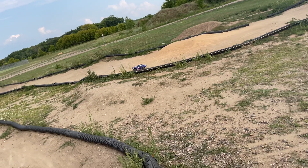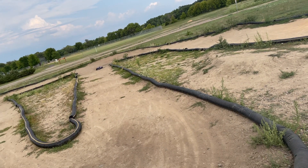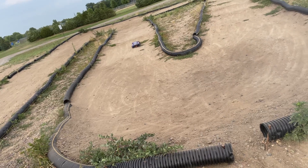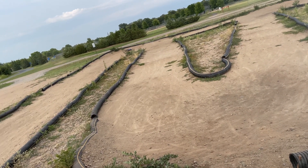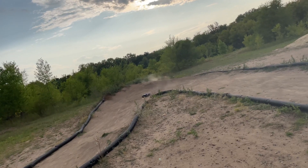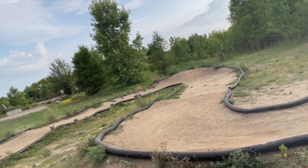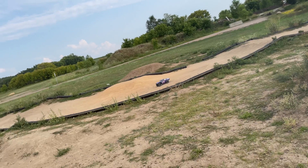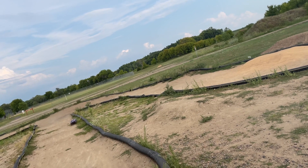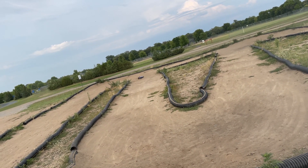I don't know. This is a tough corner right here, because of that jump. You can't hit that jump at any speed, or it just launches you way off course.